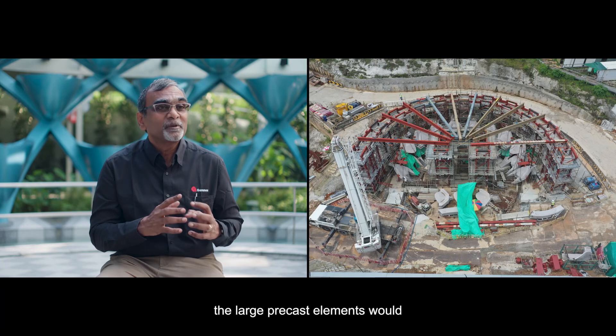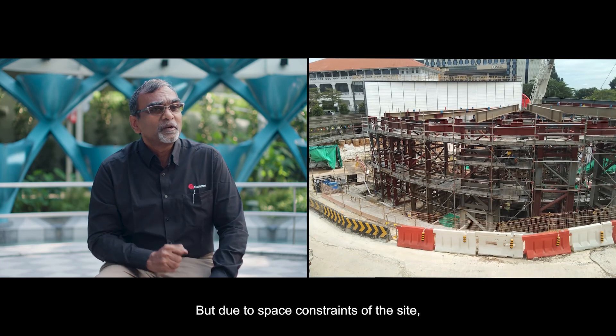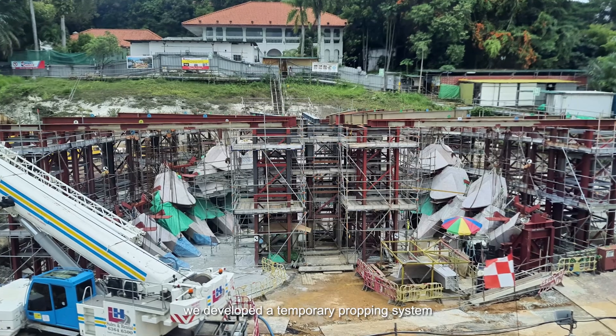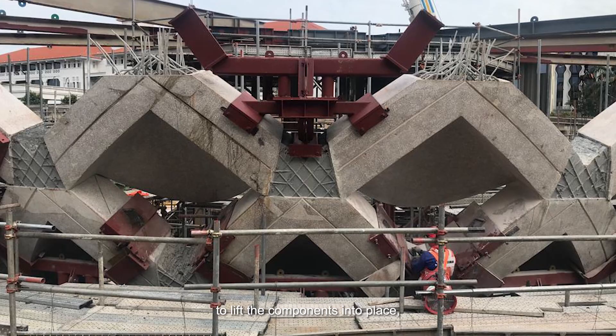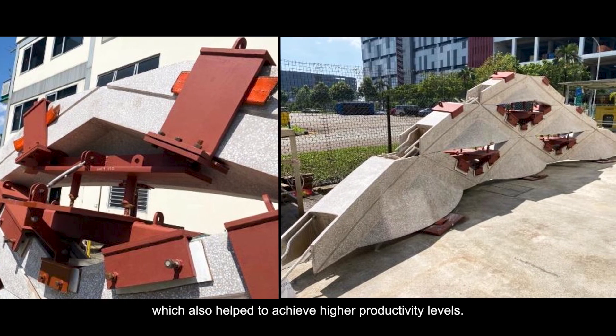For assembly, traditionally the large precast elements would require massive heavy steel temporary structures, but due to space constraints of the site, we developed a temporary propping system and used reusable brackets to lift the components into place, which also helped to achieve higher productivity levels.